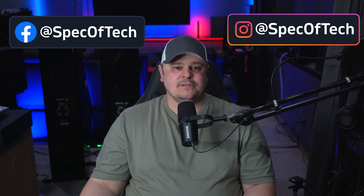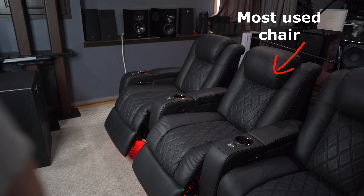I received my row of four Tuscany Ultimate Luxury Chairs in March of 2022, so we're now just over a year and a half of use. Let's see how they've held up and if I've had any issues with the leather, the power adjustments, the comfort, or the cushions. We're also going to do a little race between my most used chair and one of the chairs that's hardly been used, just to see if the most used chair is still just as fast at reclining.